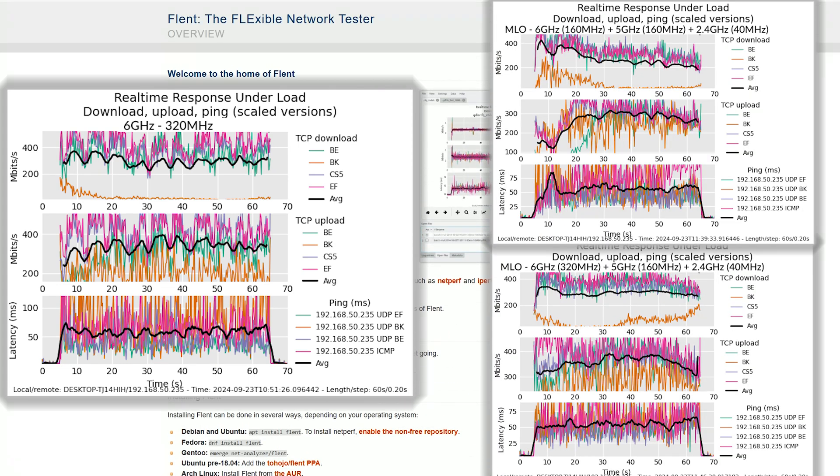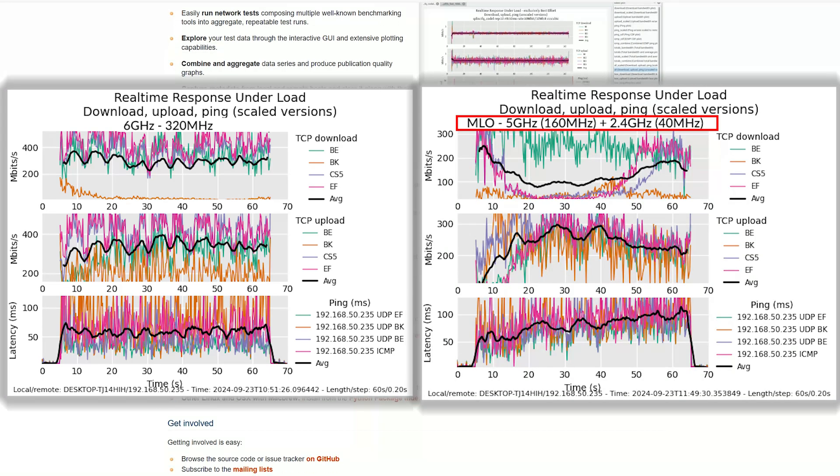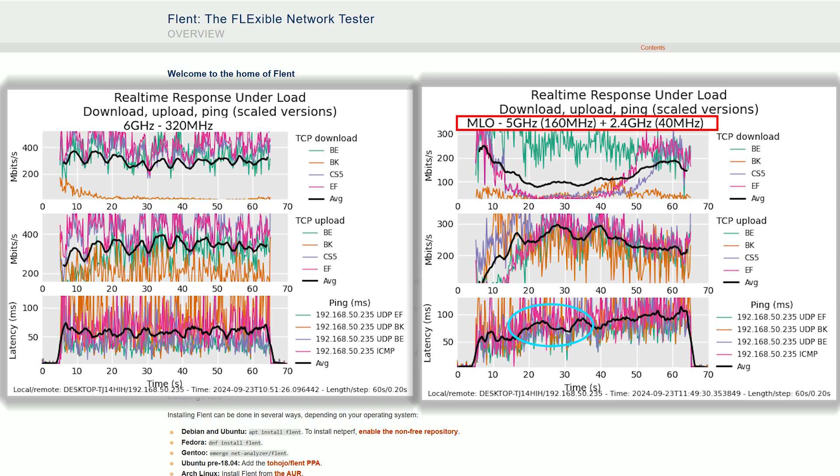Setting up multi-link operation to use all 3 radio bands showed that as long as the 6GHz radio uses the 320MHz channel bandwidth, the latency remains more or less the same. But there was something about the 160MHz channel bandwidth which caused a high rise at the beginning of the test — it then stabilized. Lastly, I set up multi-link operation to use the 2.4GHz and 5GHz bands only, and we do see a tendency to quickly rise above 50ms — in the minute the test was running, it already went above 100ms.